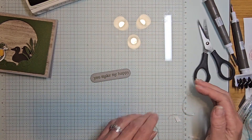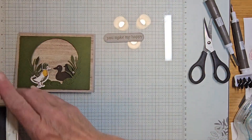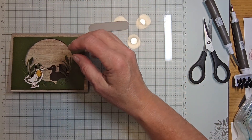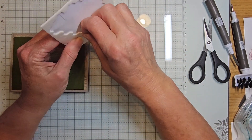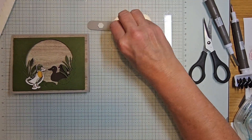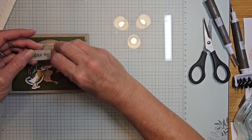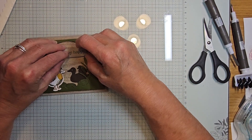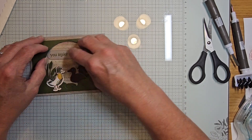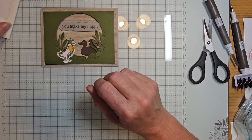I'm going to take two dimensionals — remember they are different heights so keep that in mind. I'm placing them more towards the center, peeling them off, and putting this right inside my circle just like that. You can tuck it under a little bit — 'you make me happy.'